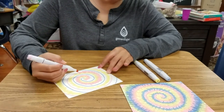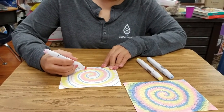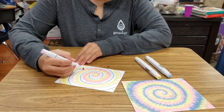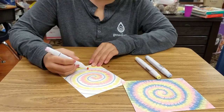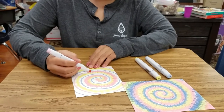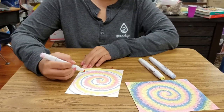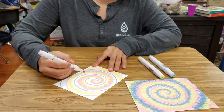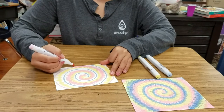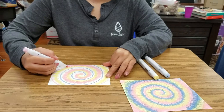You just keep going with irregular strokes — not all the same. You can go in and make some longer ones, but basically just up-and-down motions. As it moves outward from the center of the spiral, you want the strokes to get longer, because that's kind of how tie-dye looks.